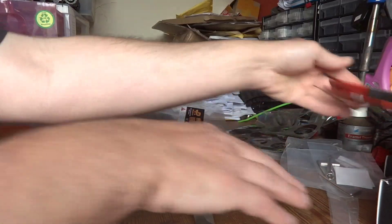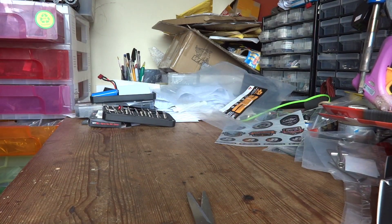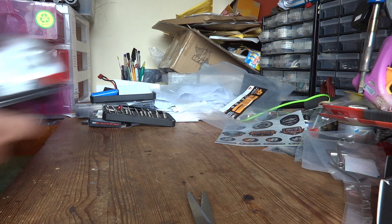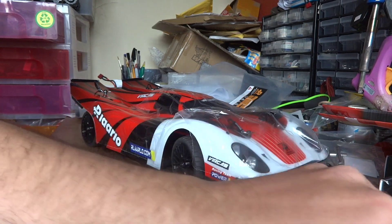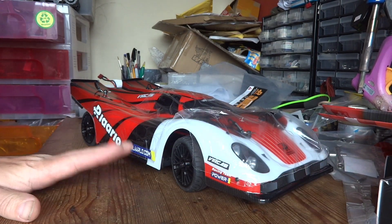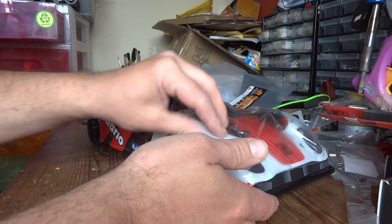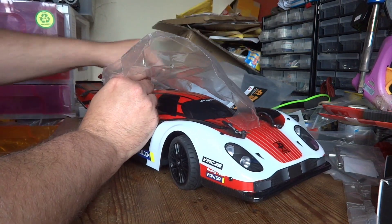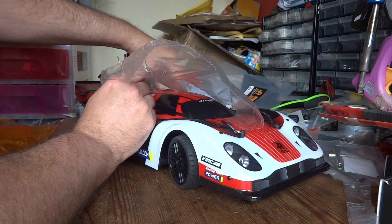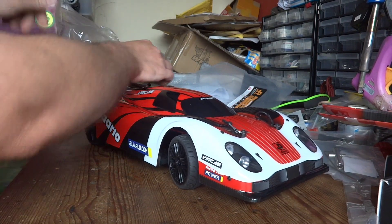Last but not least, and this is the exciting bit — let's clear some space. We have the car itself. Look at that baby, that looks really trick. It would be rude not to take the plastic off — yes, let's take the plastic off. He probably wanted to do this himself, but he did give permission to do whatever I wanted, so I'm going to take the plastic off and reveal this absolutely gorgeous body.